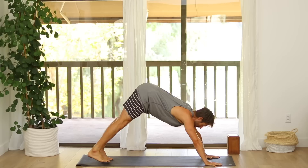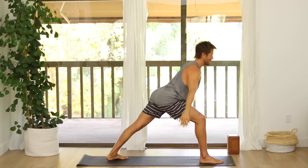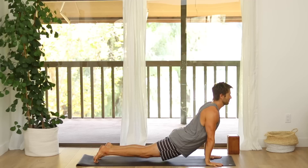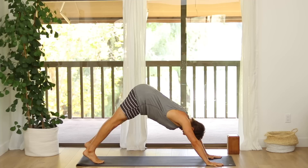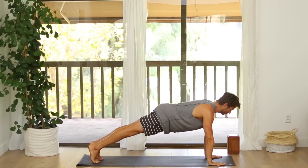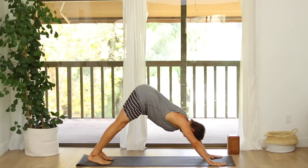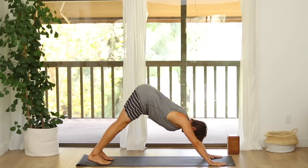Step your right foot. Inhale into Warrior One. Exhale, chaturanga. Inhale, upward dog. Exhale, down dog. Step your left foot. Inhale, Warrior One. Exhale, chaturanga. Inhale, up dog. Exhale, down dog. And then from Downward Dog, step your right foot up to your right thumb — Warrior One, inhale, come up.